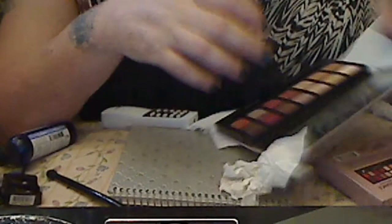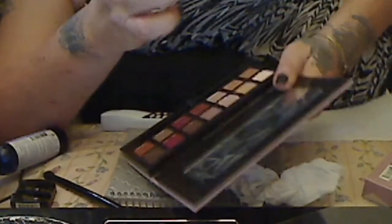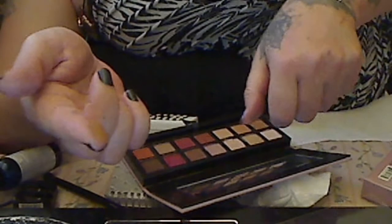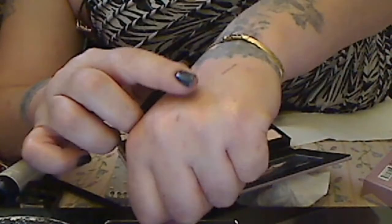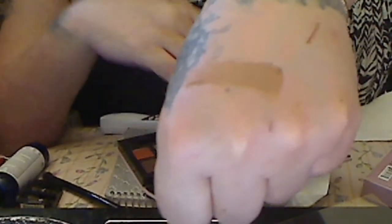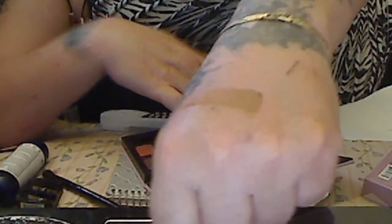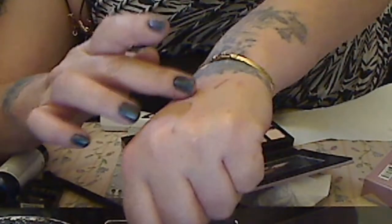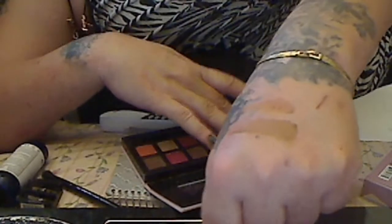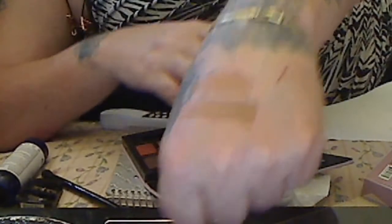Okay, we're going to go with the bottom shades. The first color is Raw Sienna. Then we're going to do Burnt Orange. These are so buttery — it's just like butter when you come in this palette. Burnt Orange.